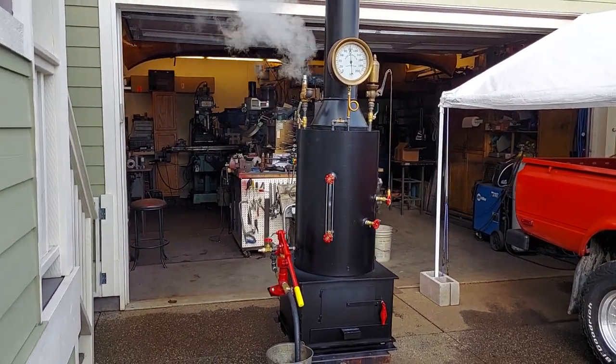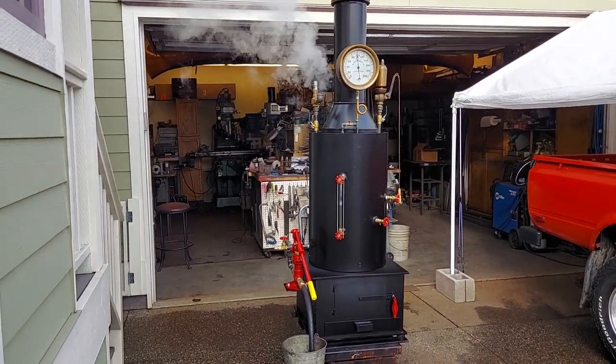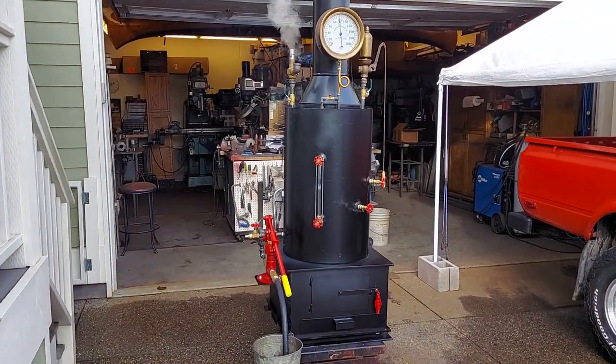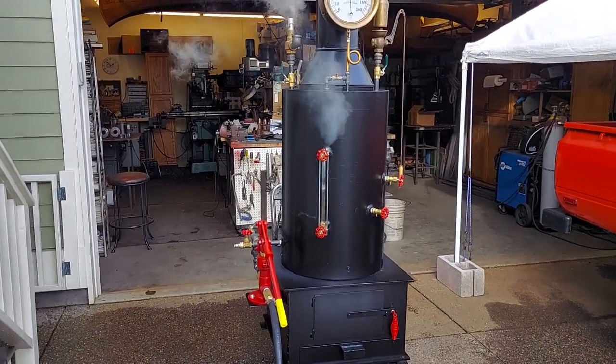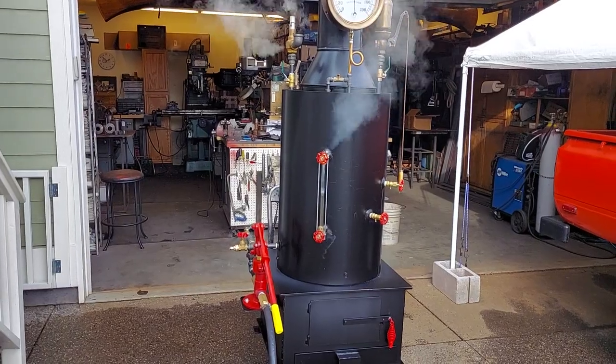Alright, here's my next boiler. The pop-off valve is going off at 100 pounds. The boiler itself is 20 inch diameter with 22 inch and a half copper tubes rolled in.